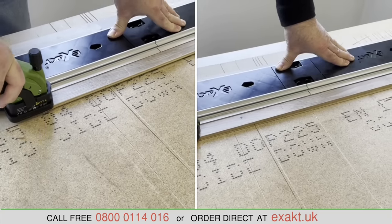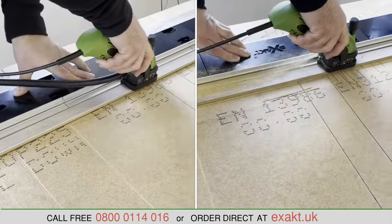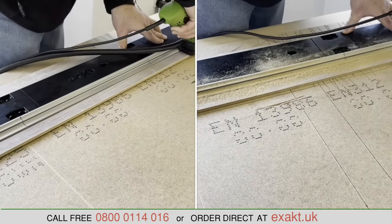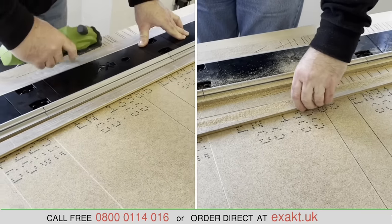This clip shows a laminate plank being cut, with the left screen showing the saw with the dust hose fitted and the right screen with the hose removed. It is clear to see the advantage of using the dust hose and vacuum.